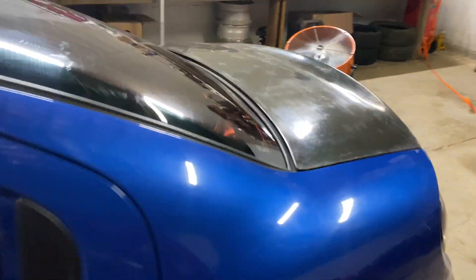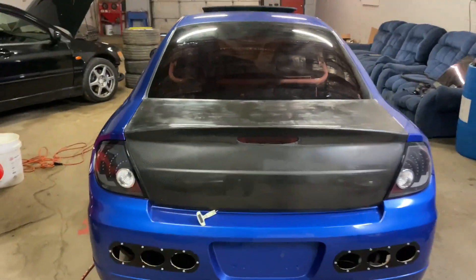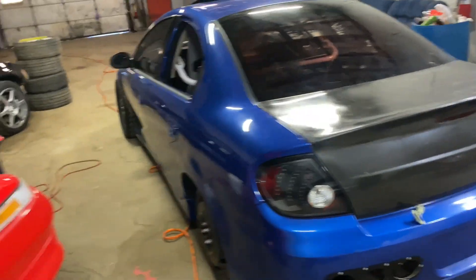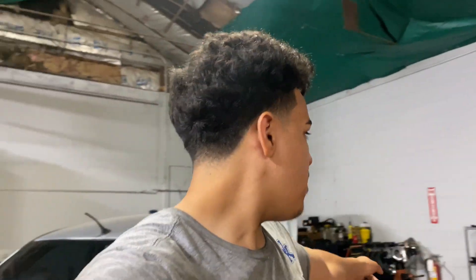I also got this carbon fiber trunk — I got that for a steal as well. I have the rear cutouts in the bumper, brand new taillights, and the carbon fiber trunk. So I'm going to go ahead and finish the head studs, put them in the motor, then time it. After I get done timing, I'll go ahead and start yanking the Maka motor out of this car and maybe place the built one in.